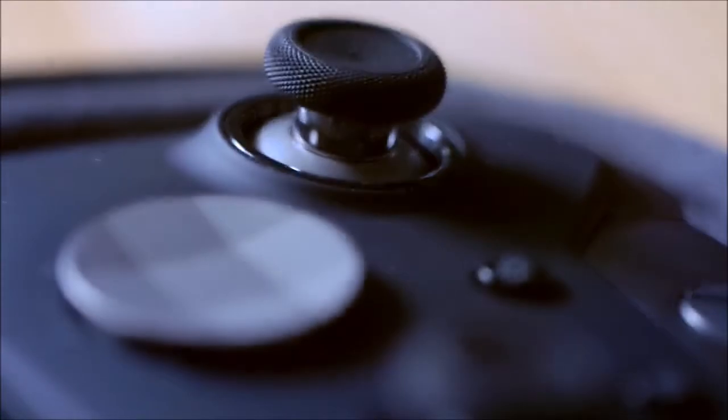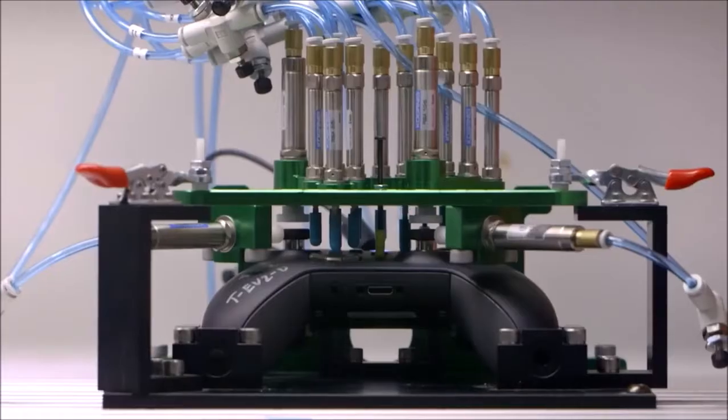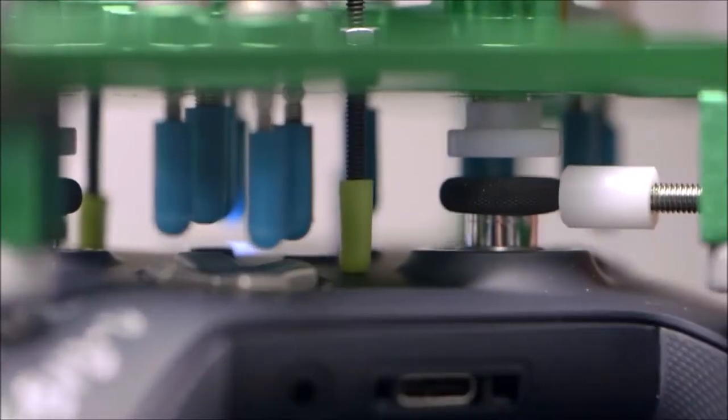Above the paddles, you will also find two green switches that limit the travel of the triggers, depending on whether you want to play a racing game — long travel for added control — or shoot a gun — short travel for an instant kill. Too bad that the loud clack of the short travel wasn't muffled.